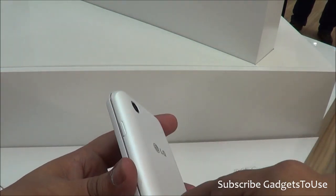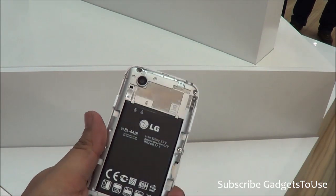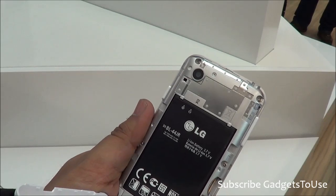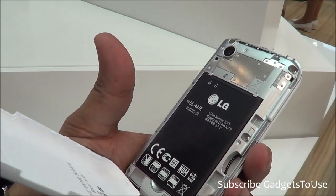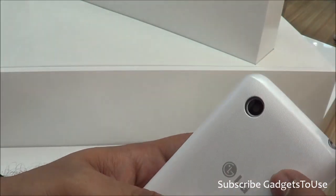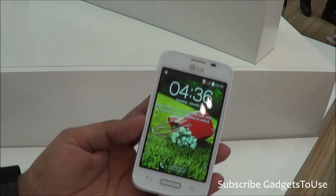We have the volume rocker on this side. You can actually remove the back cover — we'll remove it partially as it is secured. This is the 1700mAh battery on the device. The SIM card slot is below the battery, whereas the microSD card slot is on the side. It is a hot-swappable device and will support a 32GB microSD card.